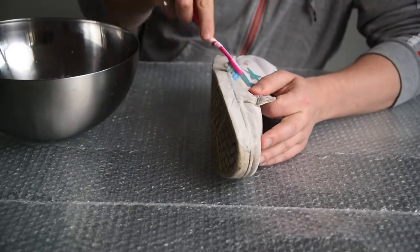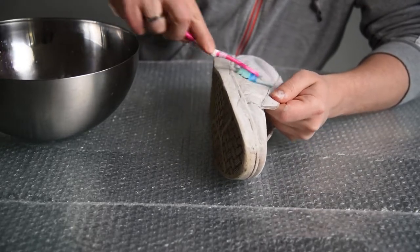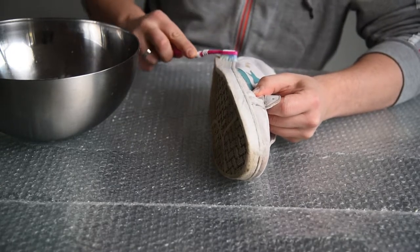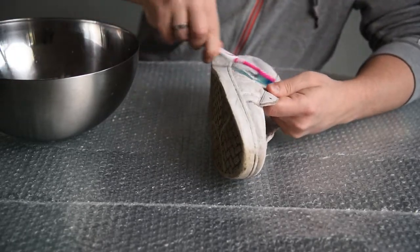I will be using a regular toothbrush and some detergent diluted in warm water to clean the sneakers. I'm cleaning the soles of the sneakers, but also the leather itself. It is important to clean the leather since any impurities and grease would impair paint from sticking to the leather.